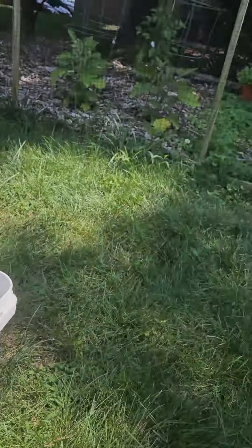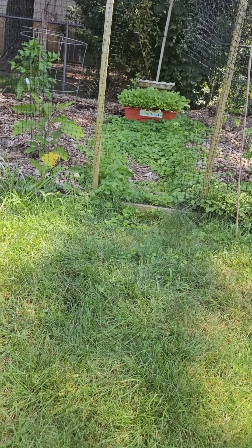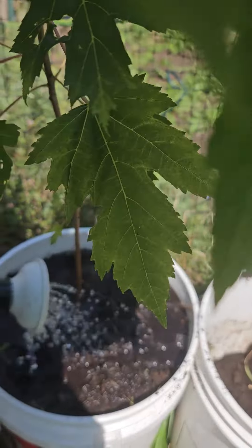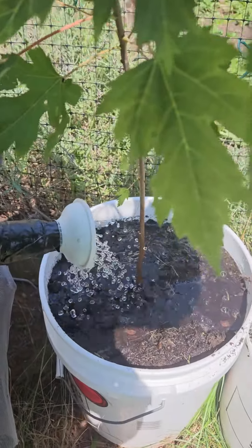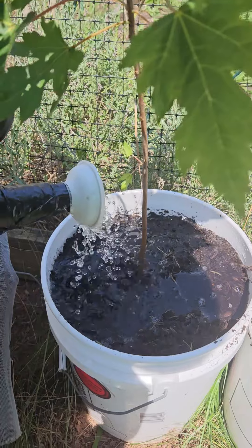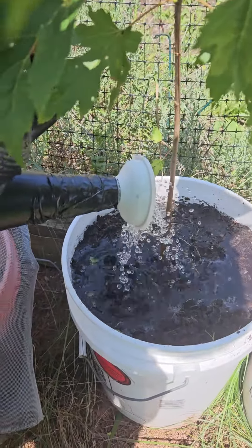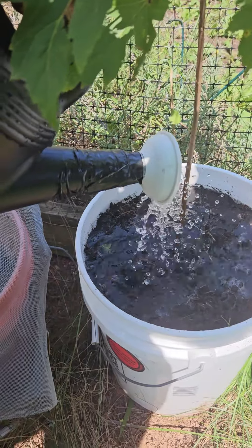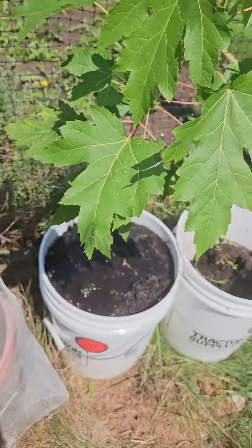I just took this from the back of the garden. I wanted to put it here — it's going to be warm in the front of my house if it grows correctly. That should be good. Alright, there we go. Got us a new tree.